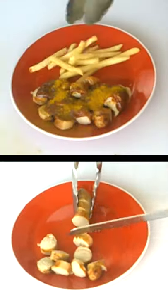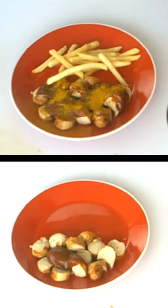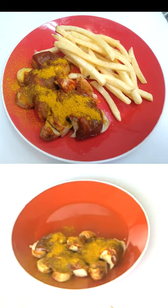I put a link in the description box of this video where you can buy it. To finish, put some curry powder on top, add french fries, and that's it. Bon appétit — guten Appetit!